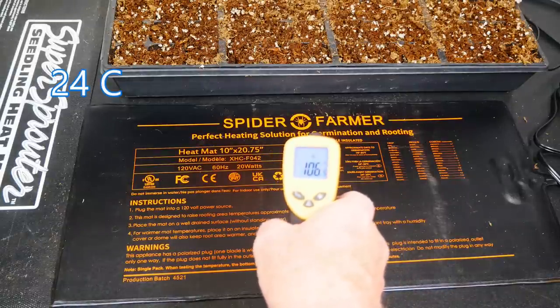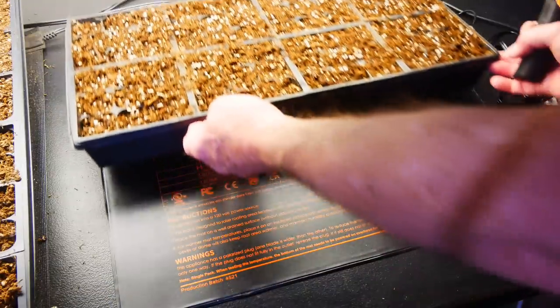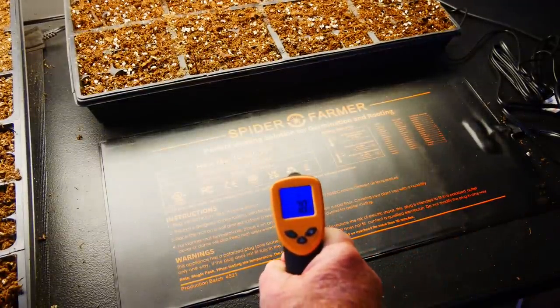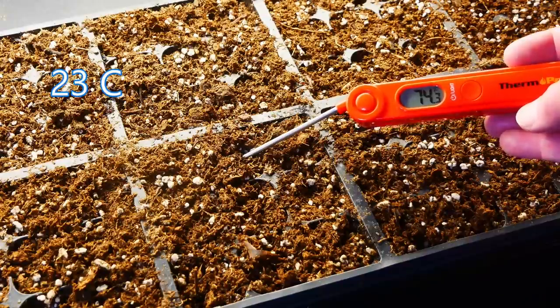That temperature will vary depending on how moist your potting mix is and how wet you keep your seedling environment, and that's where the thermostat-controlled Spider Farmer heat mat offers an advantage. I set my thermostat for 75 degrees Fahrenheit, and it didn't take long for the mat to heat up to about 108 degrees Fahrenheit. But with the flat in place, I take a reading and it has cooled down dramatically — now it's only about 79 degrees Fahrenheit, and the soil temperature is pretty close to that setting, holding at about 74 degrees Fahrenheit.